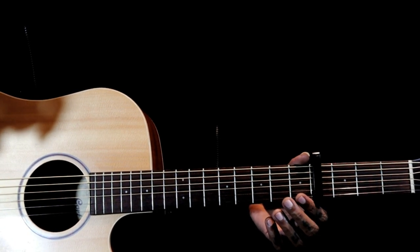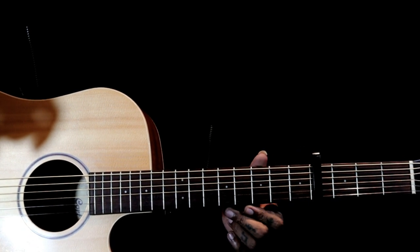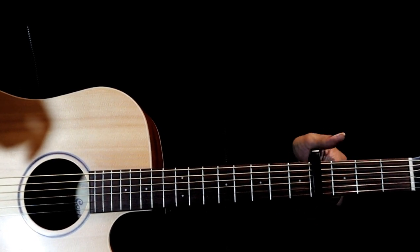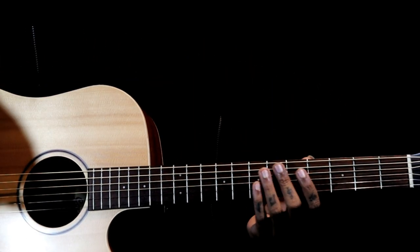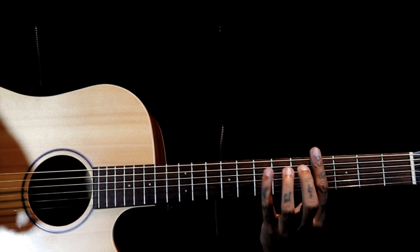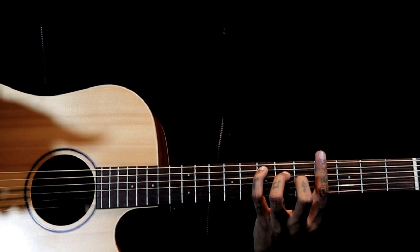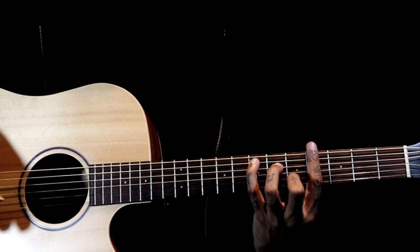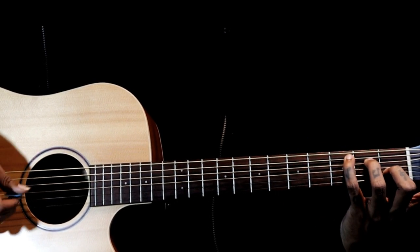If you want to improve a little bit on guitar chords, you can challenge yourself by playing this same riff without using the capo. Once we lift the capo, if you see the 4th fret, we are barring it with our index finger and making a C shape with the little finger, ring finger, and middle finger — so the same C chord shape.